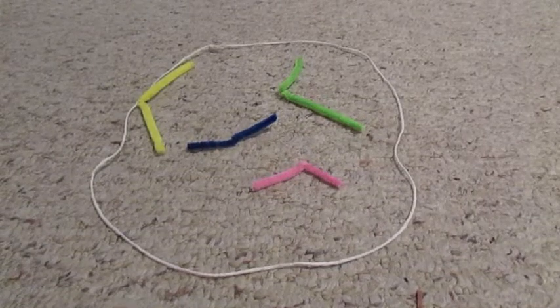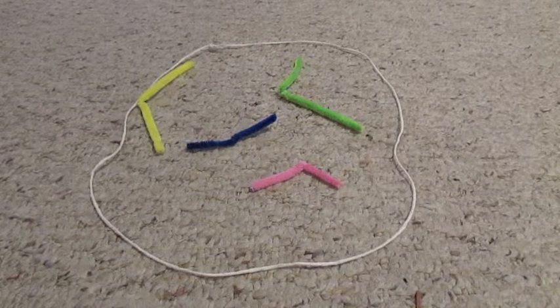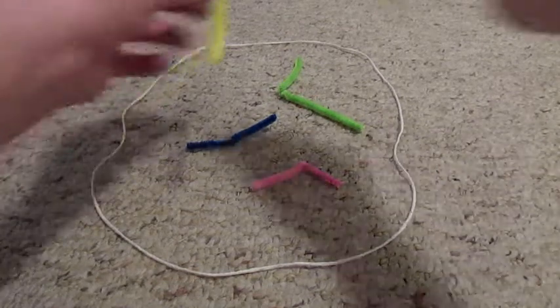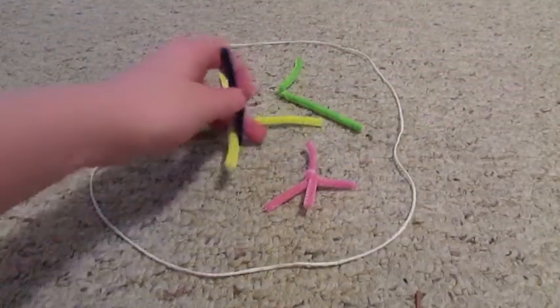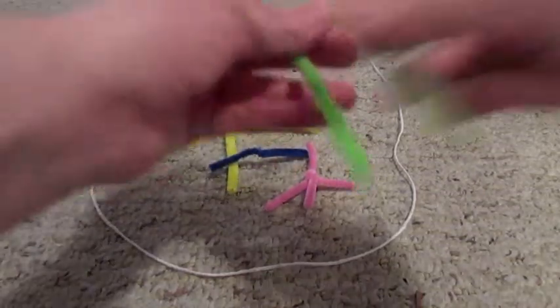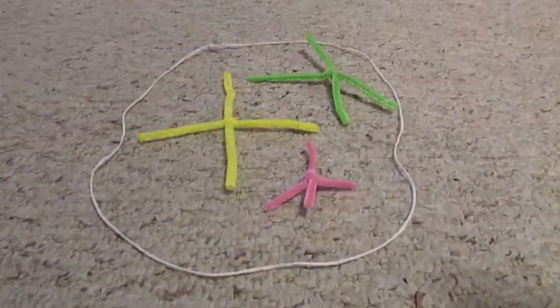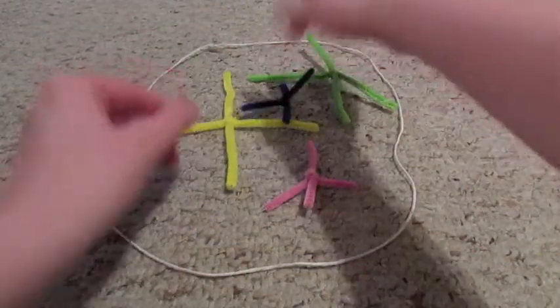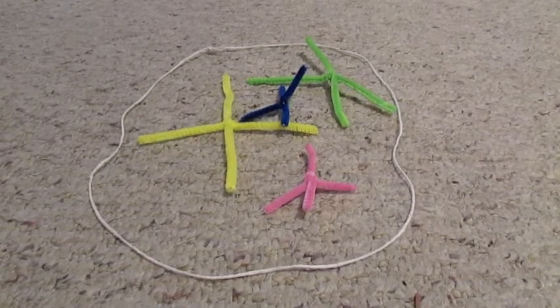Modeling Meiosis by Rachel Reiners. This is what the chromosomes look like at the beginning of interphase. This is what the chromosomes look like at the end of interphase.